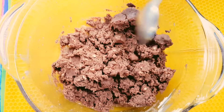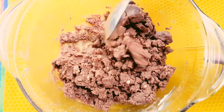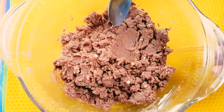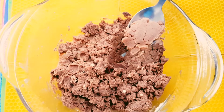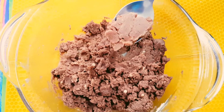Now you can see this is the mixture that you get. It's a nice even smooth mixture without any lumps, but it is also a little crumbly in texture. But if you press it in, you can see it comes together — this is the texture that you want. In case it's a little too soft to handle, then put it in the fridge for around 5 minutes so that it hardens up.